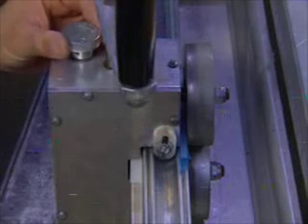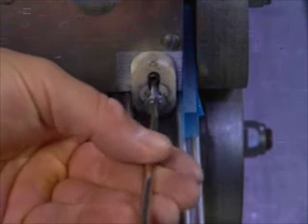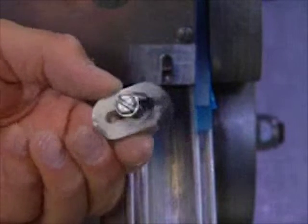Step 2: Inspect the guide blocks for wear. If they're worn, either rotate the guide blocks or replace them with new guide blocks.